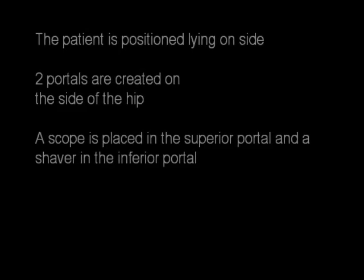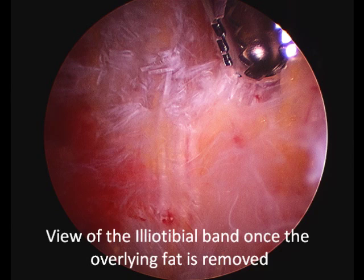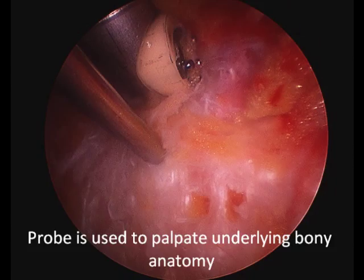The patient is positioned on his side, portals are created, and the scope is placed. This is a view of the ITB once the fat is removed. Next, we're showing probing of the underlying bony anatomy.